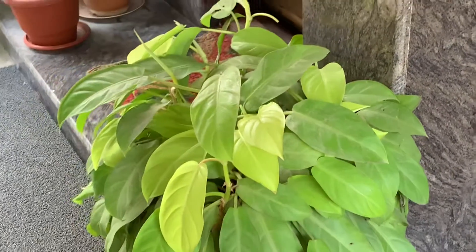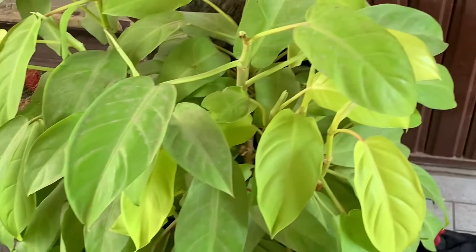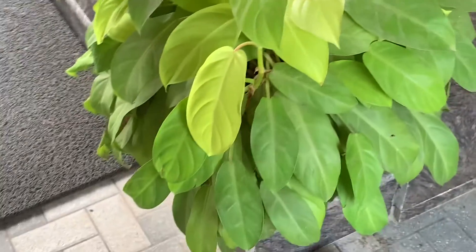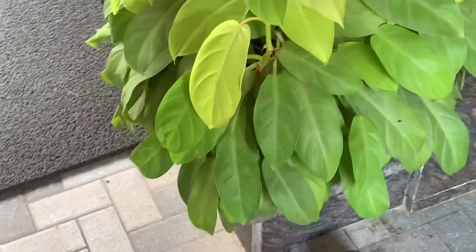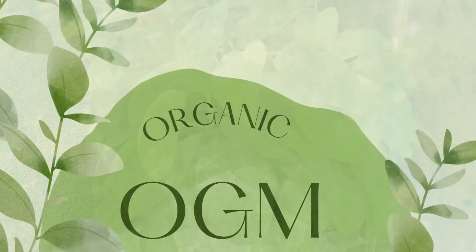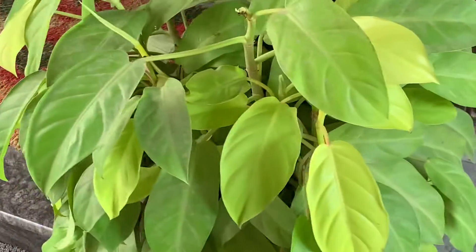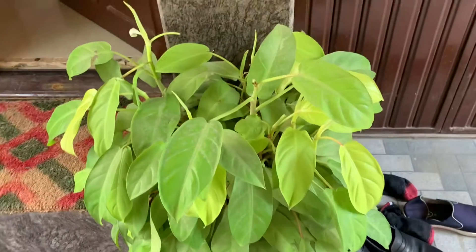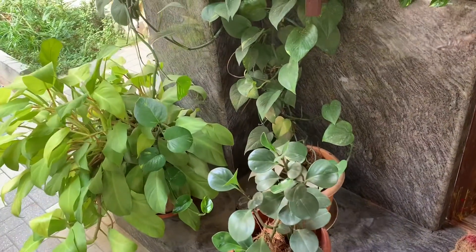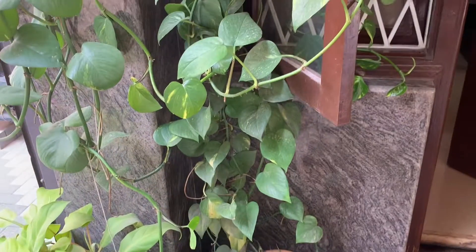Friends, today I'm going to share the secrets of growing this beautiful Philodendron, which is an easy-to-care plant for beginners. It can be grown in small baskets, big baskets, and hanging baskets — it doesn't need much care. Good morning, friends, welcome back to my channel Organic Gardening Mantra, where I share information regarding gardening and the requirements of plants. Today's plant is Philodendron. I have two varieties — this one and the heart leaf Philodendron. Any Philodendron is an easy-to-care, beginner's plant, just like a money plant.